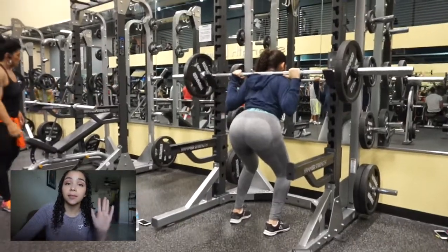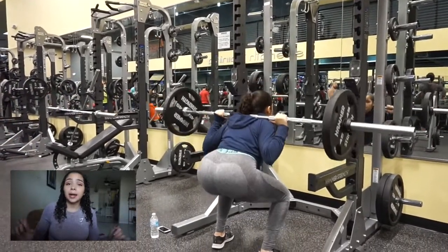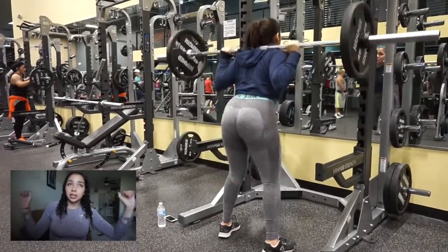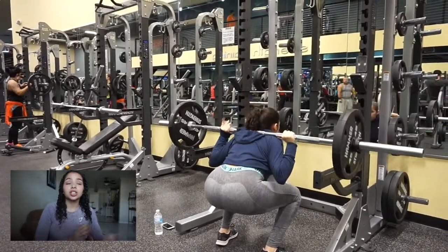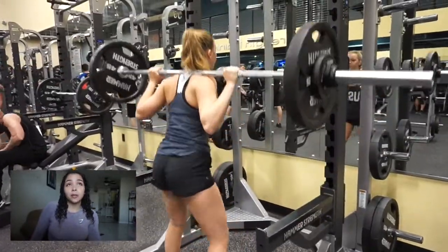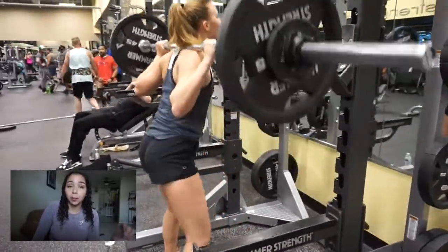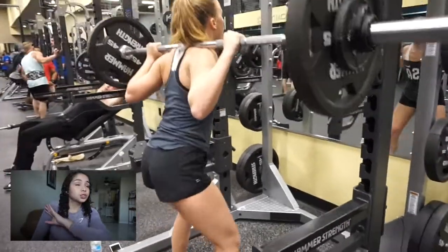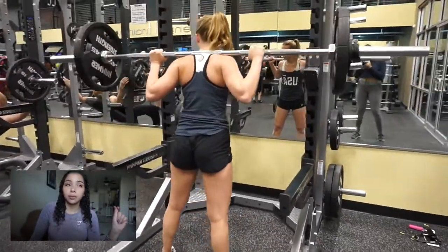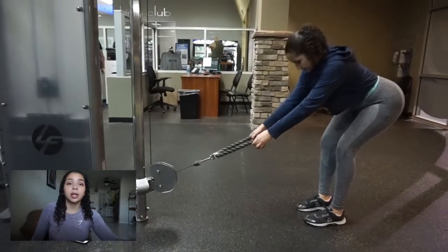Moving on, we did squats. We did five sets total with three reps. Make sure you're keeping your core tight, you are going parallel, and your knees are not going over your toes. If you are a beginner, start on the Smith machine and work your way to the barbell. I would say spend the first month on the Smith machine so you can get the form right, then move on to the barbell. Form is very important, and my form's not perfect, but I am working on it.